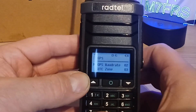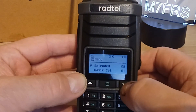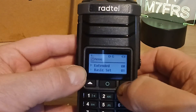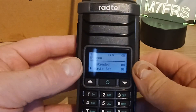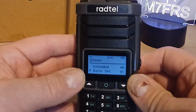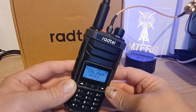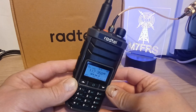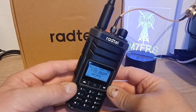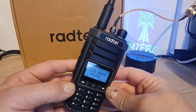Pressing back once more and we're back to basic settings again - so that's a quick overview of all the menu settings on the new Radtel RT-860. That was just a quick first look. I hope you've enjoyed this video - if so, please leave a comment, like, and subscribe. In future videos we'll test this out some more. Thanks for watching. 73.